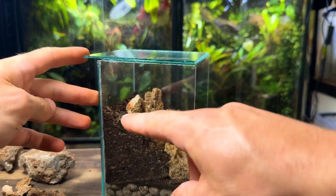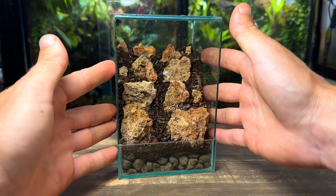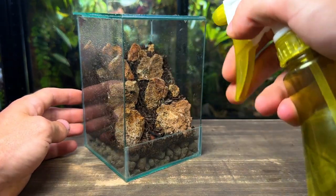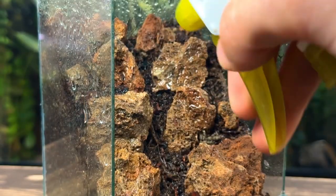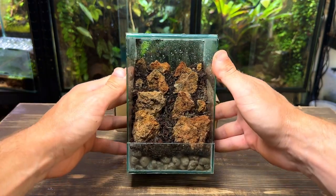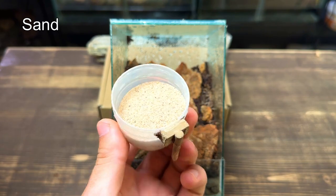I'm going to continue the same process one more time. I'm really liking how it looks and I can already see the depth being created. Before moving on I'm going to give the tank a light spray down with water. For this next step I'm going to use a small box to prop the tank up at an angle. Now I'm going to take some sand and create a path down the centre of the terrarium.